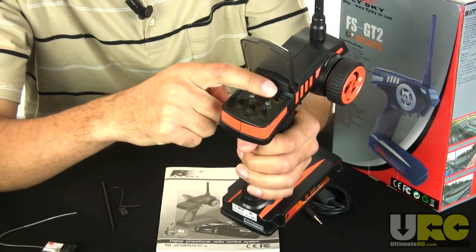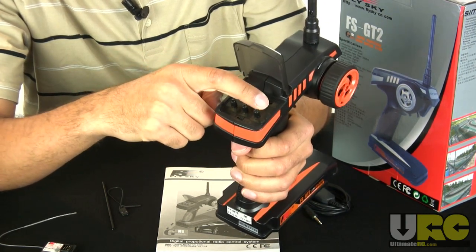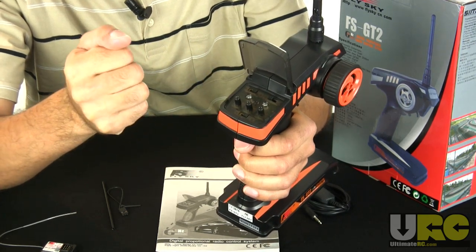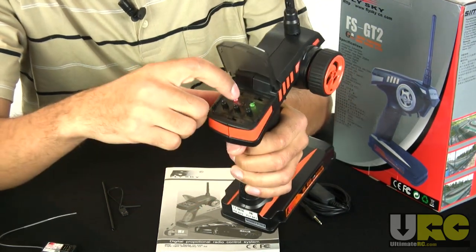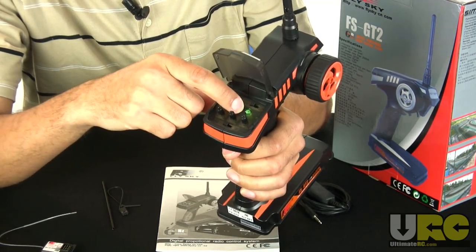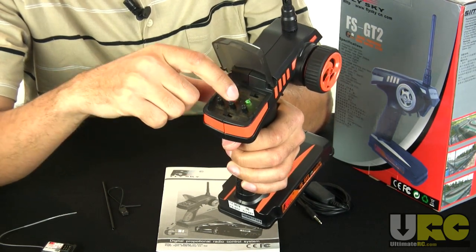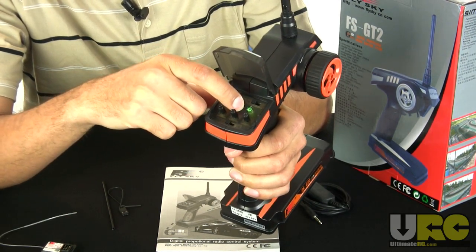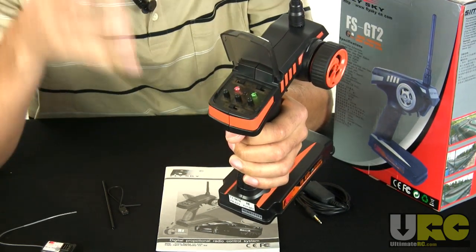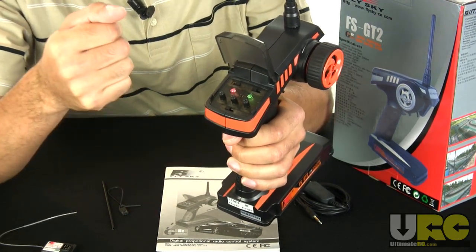You've got your steering and throttle reversing here. There's a power LED to indicate that it's on, and the other LED indicates the status of your battery. Down in the middle is a bind button for binding to your receiver, and it's really recessed — almost impossible to push with just your fingers unless you have a pointed fingernail or very small fingers. They do include a tool for reaching down in there and pressing it.